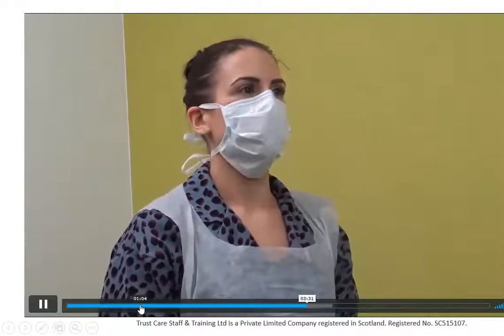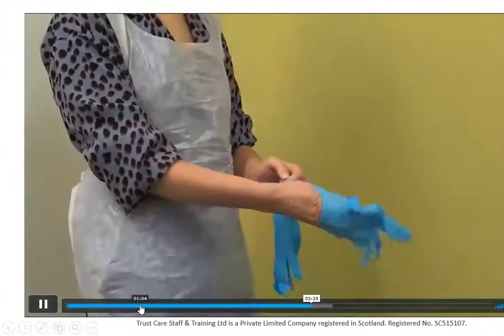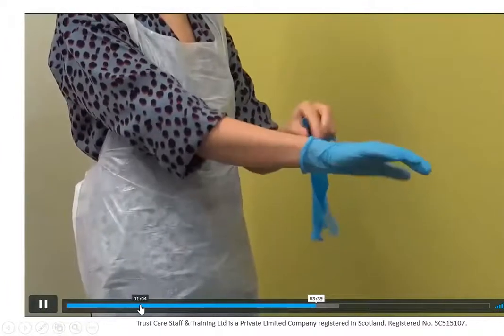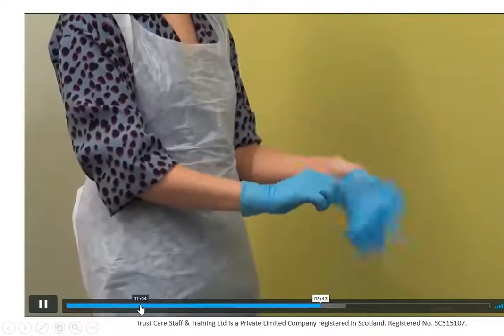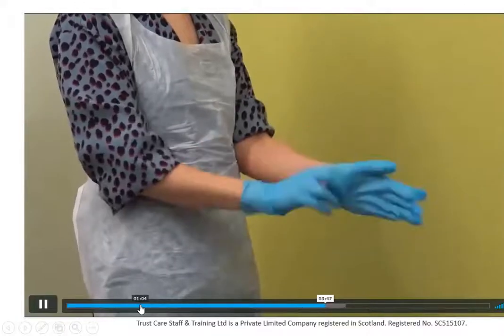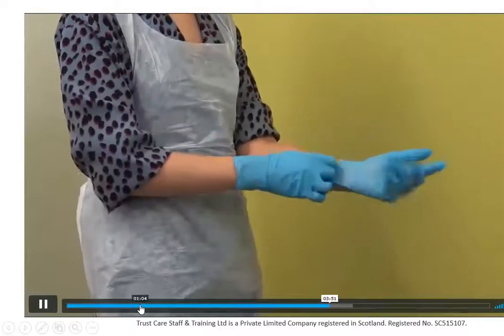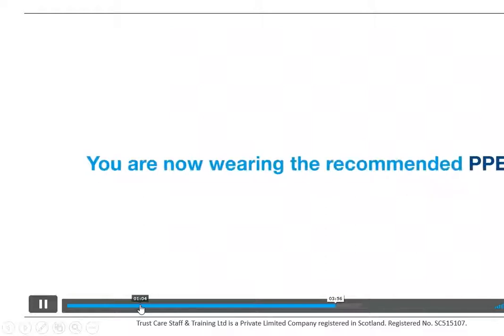There should be a little metal strip that you tighten over the nose. At this point you can touch the outside of the mask, but once you're in a room, don't touch the outside of it. You put on your gloves last when putting your PPE on. They should be well-fitting — not too flat and not too small where they might rip — and should be pulled right up over the wrist.